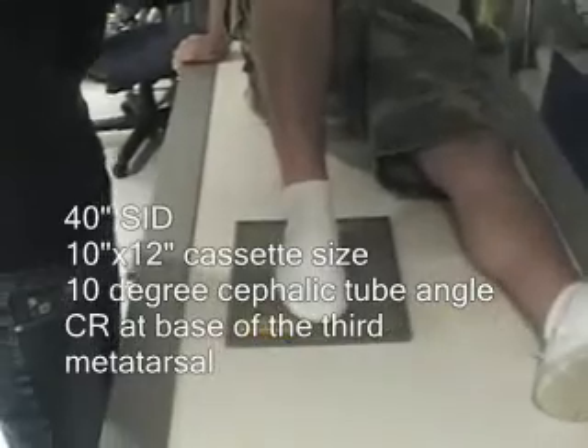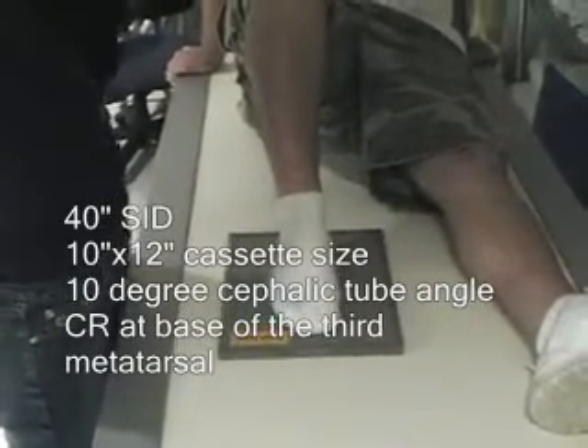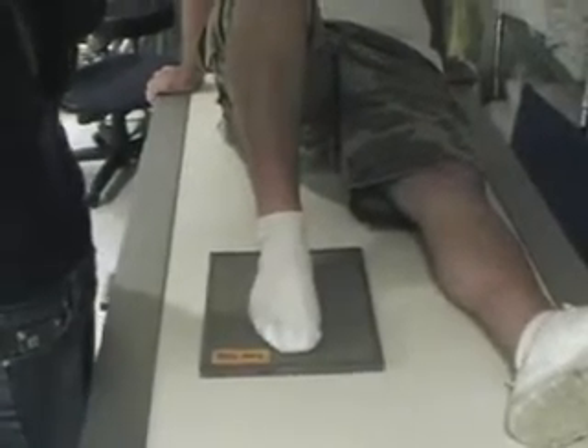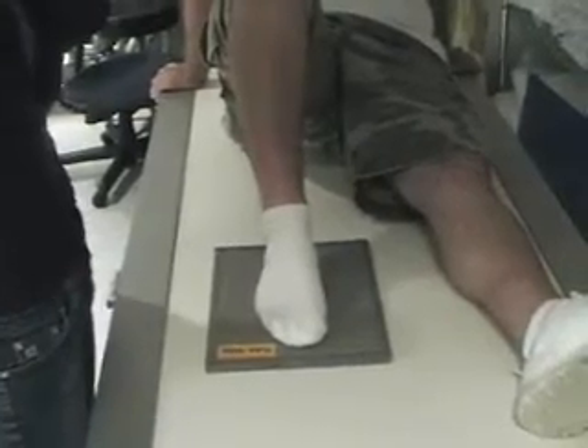Is it 40? No. The AP is... is there an angle? Isn't there a 15, 10 or 15 degree? I think it's 10. I can't remember. 5. It's 5? Yeah. Right. It's towards... away from the head. Right, right.